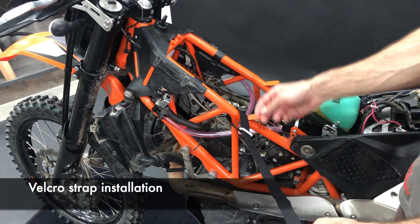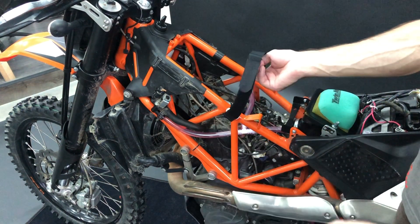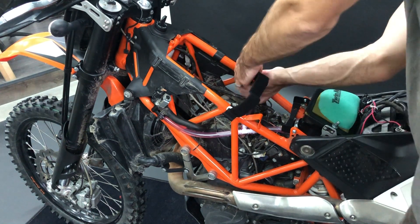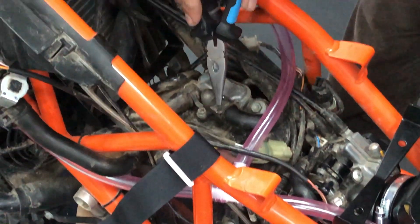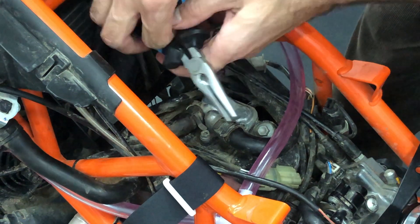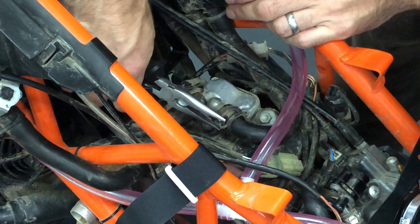Now you prepare the strap. Go in between these two frame tubes and make sure from the top you see nothing. Here is the velcro itself — it doesn't go around the tank, it goes again here, and you fasten it like this so it presses the tank down in the frame. Quite important: you see this clamp is pointing out towards the area of the tank, so take your pliers and turn it down, because it could make a hole in your tank.